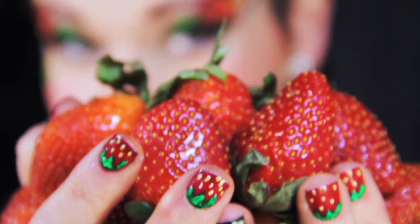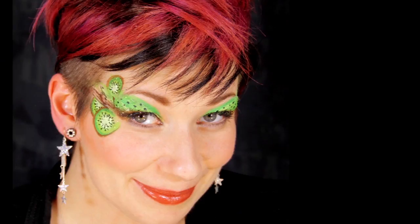This makeup is inspired by my cute little nail art design that I'm wearing. What unique sources of inspiration influence your designs? This CDI makeup design is so versatile, it'll work with any of your favorite fruits. If you like my videos, make sure to subscribe to my YouTube channel for more great tips and tricks.